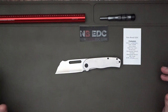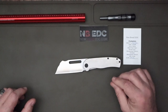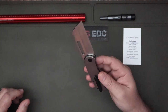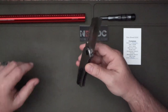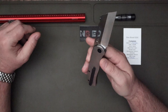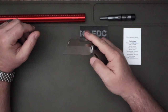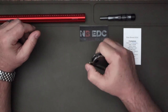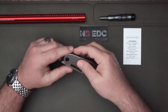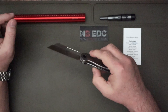You get a premium handle material of titanium and then a budget blade steel, which gives you a budget-friendly knife — although it really does have the feel of a premium knife. He had it OEM'd by Kubi if I'm not mistaken, and it is just phenomenal.